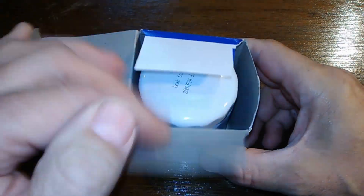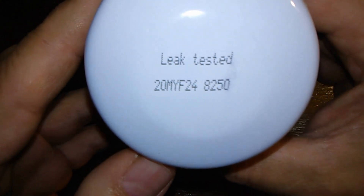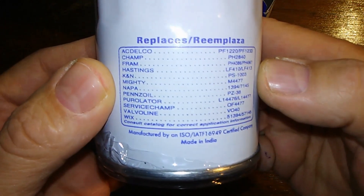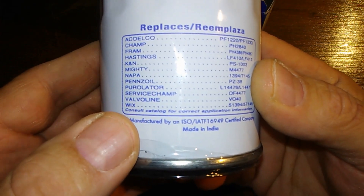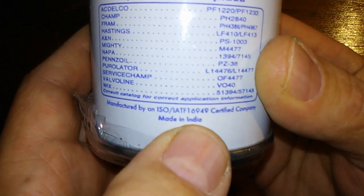Let's see what this filter looks like. First off it says 'leak tested' — I believe that's a date code. It shows the filters it replaces: Delco, Fram, Champ, K9, Purolator, Valvoline, and Wix. It says 'made in India' right on the filter.